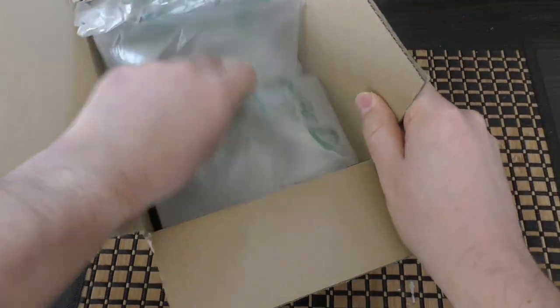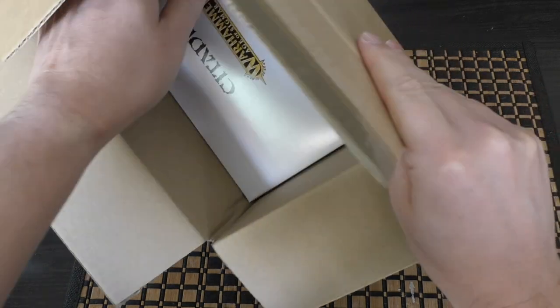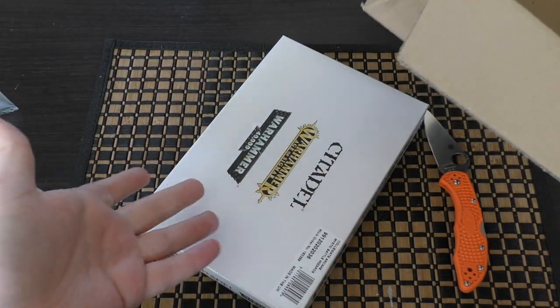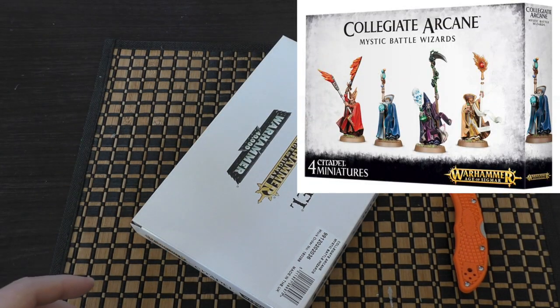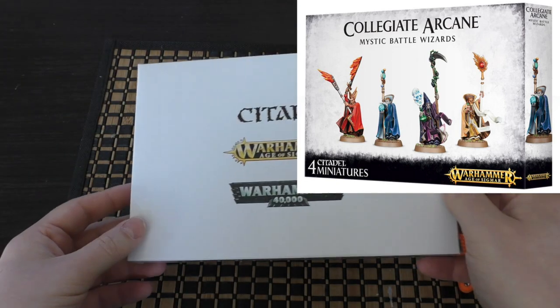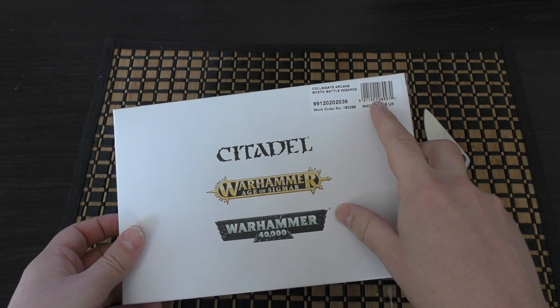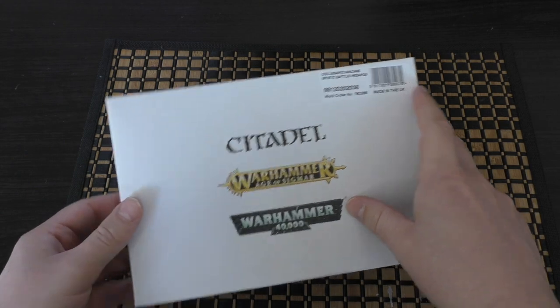Good job I've used the orange knife for this. Here it is. I say it's a good job I used the orange knife — it's just because I was really hoping for the box art. That's one of the main reasons why I got the Wizards, for the box art. Anyway, this is the Collegiate Arcane Mystic Battle Wizards.